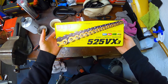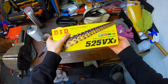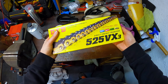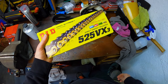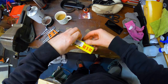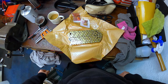I'm putting the chain on next. I've got a DID — however you pronounce it — 525 pitch chain. I would have preferred a 520 because it's lighter, but we can't use 520 for Thundersport — we have to use 525. Still a good chain for what I need. I'll get my chain tool out and have a go at fitting it.